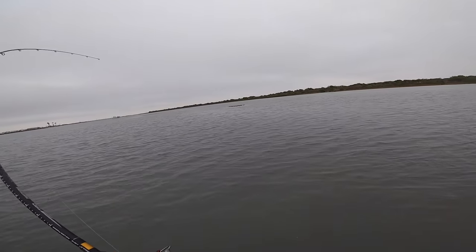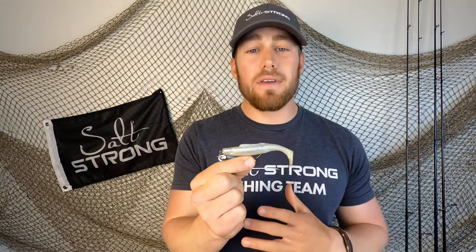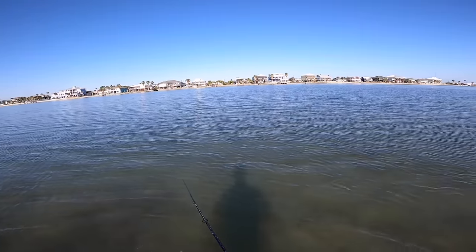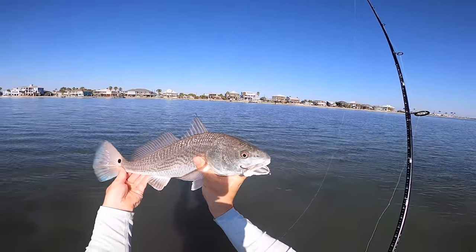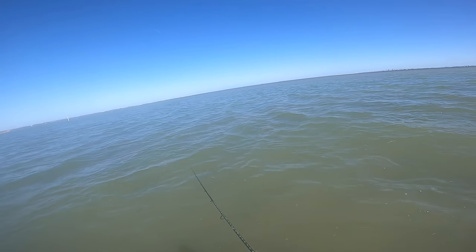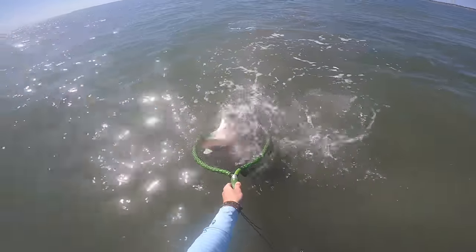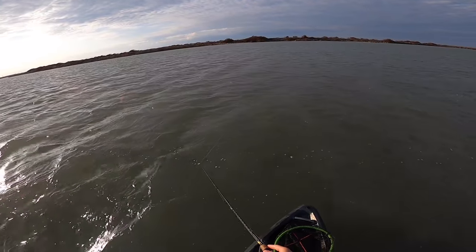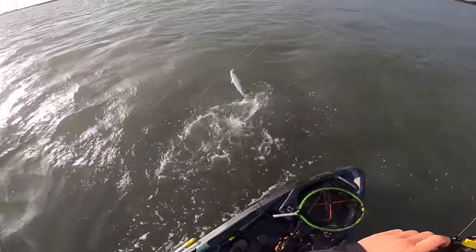Speaking of that, let's move on to our next lure, which is going to be a paddle tail. Paddle tails are undeniably one of the best profiles to have in the springtime because a lot of these bait fish are hatching in the mid to late spring. That's really when you're going to have the most success with them, because they just absolutely flood the flats and predator fish absolutely dial in on them. I like to use the three to about four inch size profile in paddle tails because the bait fish haven't gained too much size, being so early in their life cycle.